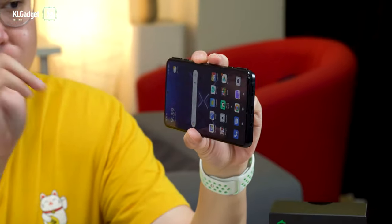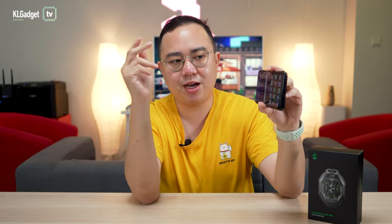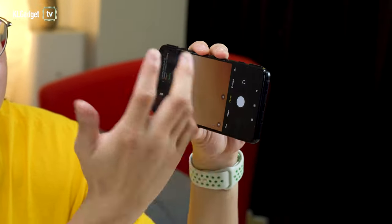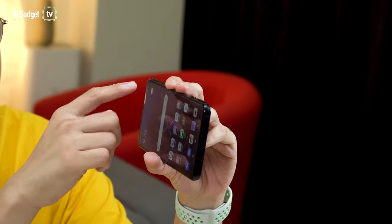Apart from being able to map the triggers in games, you can also map them as shortcut buttons. For example, if I head over to the camera software and tap on the right trigger button, it just takes a photo — it acts as a camera shutter button, which I think is pretty great. And of course, you can still customize these buttons if you want to.